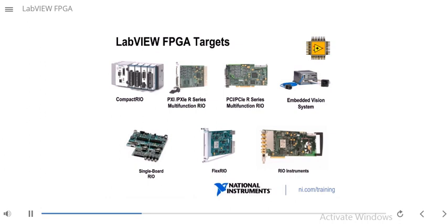Below it, you see there is a single board RIO, which is the board version of the Compact RIO. As you can see, the Compact RIO has a rugged enclosure, while the single board RIO is just the board. At the top middle, you see R-series multi-function RIO boards. These R-series boards come in PCI and PXI form factors, and you can use them to use FPGAs on a PC or PXI system.